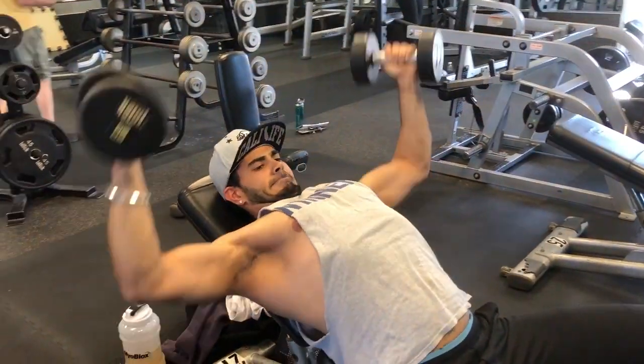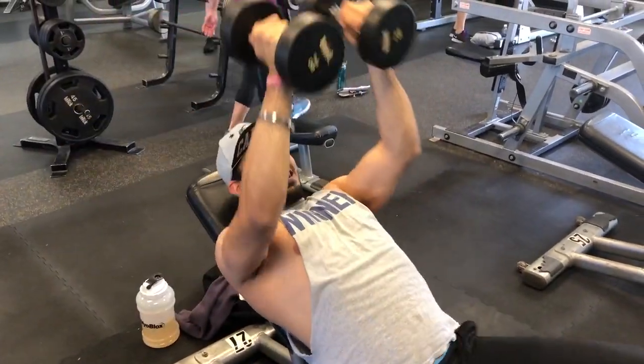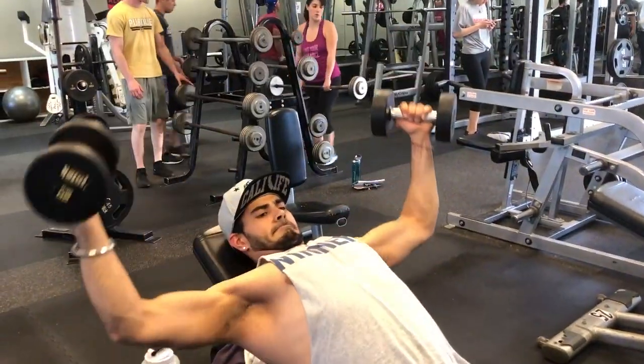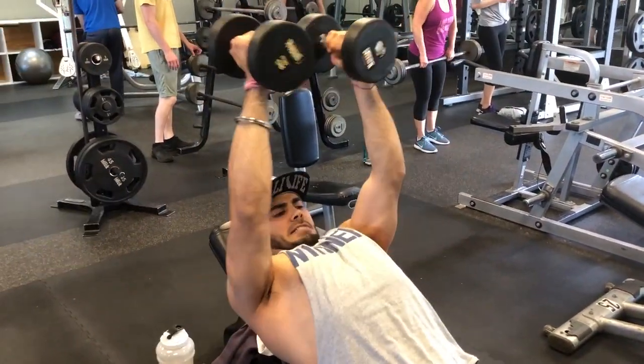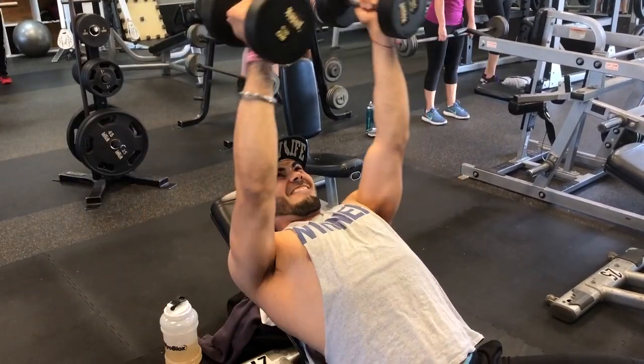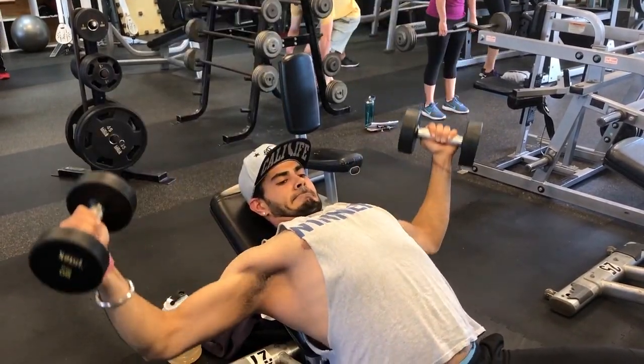This exercise, guys, you gotta give it a try. You feel the burn, you feel the pump in your upper chest, and your forearms are just killing you. Go ahead and give it a try — I bet you guys are gonna love it, but it's hard.